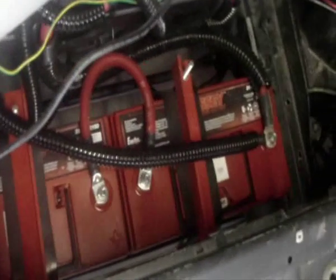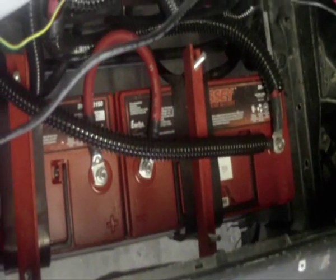We got the charger pulled back out of the way. We are now going to get at the 2 batteries up front here and get them out. We will be dropping in 400Ah Thunder Sky cells in here to run the 12V systems.